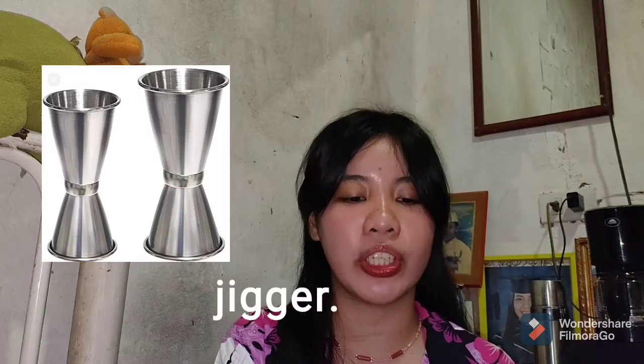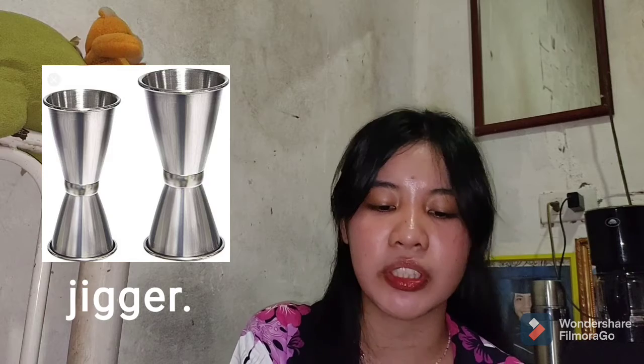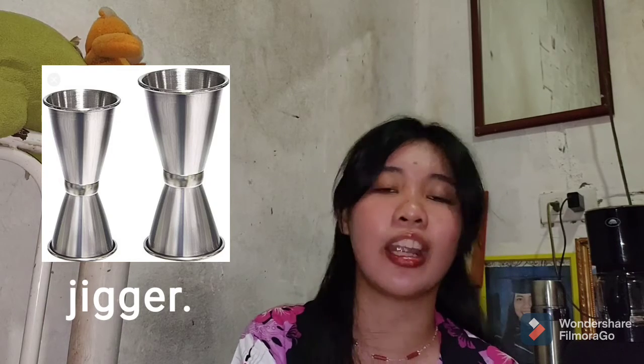The third one is the jigger. A jigger is a small tool used to measure the proper amount of liquid ingredients, specifically in a glass shape. Not all of us know what a jigger is. As a substitute, we can use a shot glass if we need to measure the same amount of ingredients.